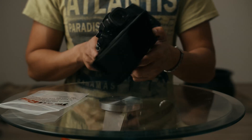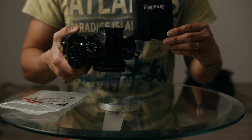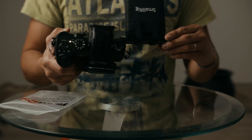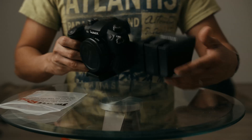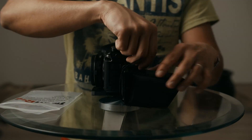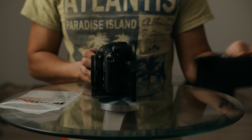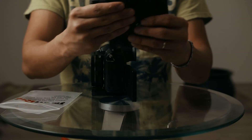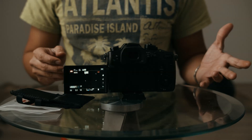This is the SmallRig. I'll have the link below. I got it from the SmallRig website because I couldn't find it on Amazon. It's really easy to remove — you just un-Velcro and that's it. Just like that. You can fold it, put it back in your bag, and you're ready to go.